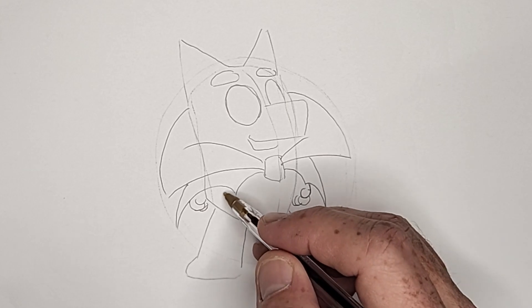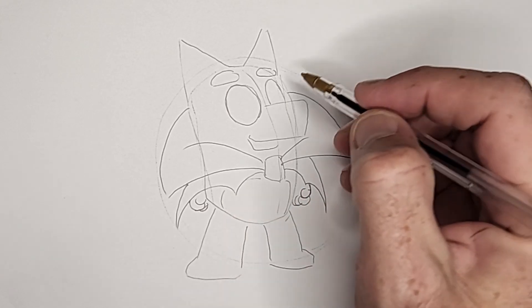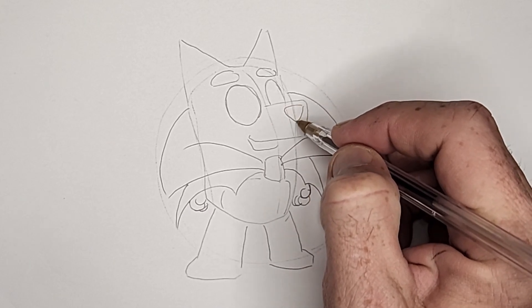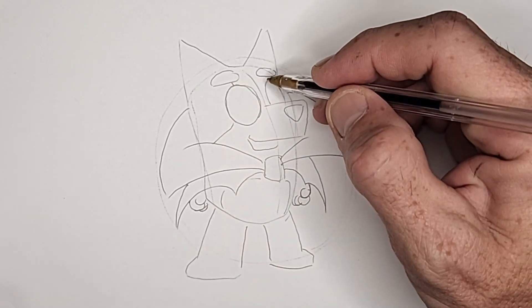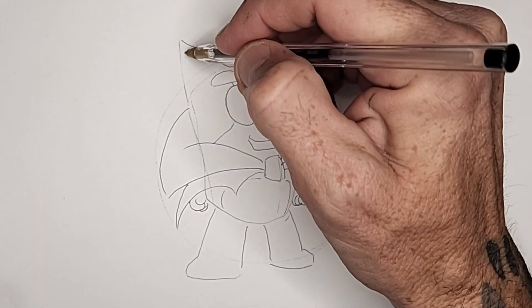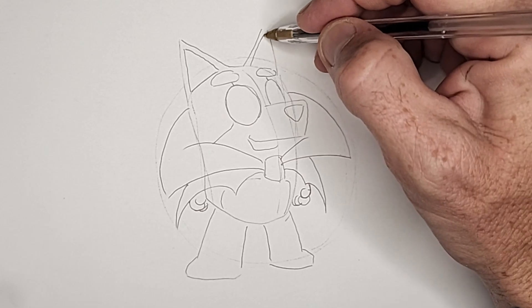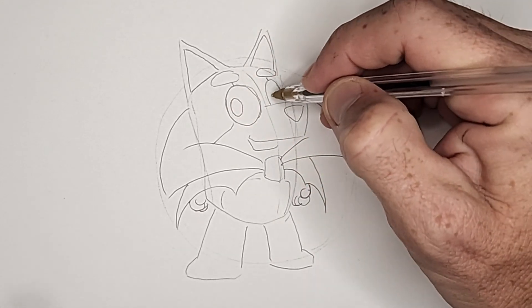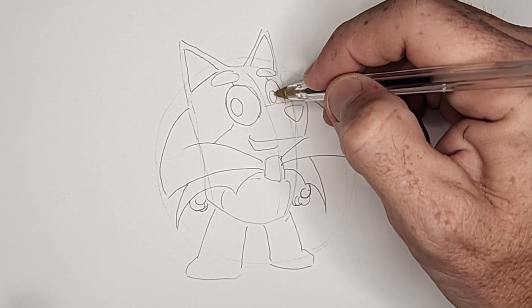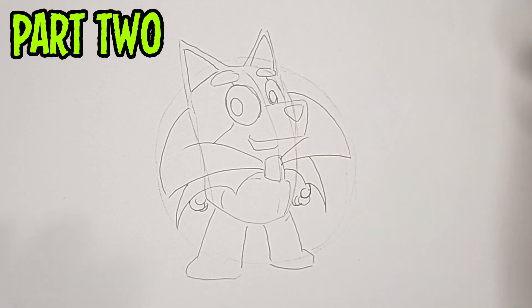I'll mark out this part of the belly nice and light. And we'll draw a softened upside-down triangle for his nose. Bluey has darker patches on his face that cross his eyes — we'll mark those areas out real quick. And these inner triangles inside the ears. A couple of ovals for the pupils in the eyes — you can make them look any direction you want.